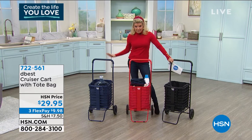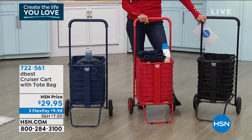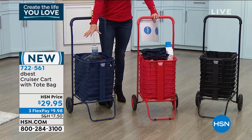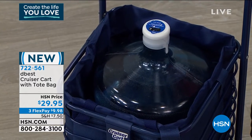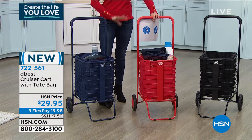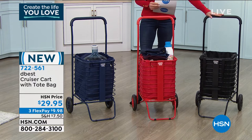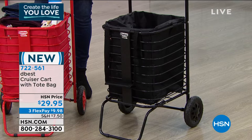About getting rid of plastic bags — you may look at this cart and say it doesn't look very large, but would you believe it holds an entire water jug, the kind you'd find at a water cooler machine? That's gallons and gallons. There are three color choices — this is called the Best Cruiser Cart. It comes with a tote bag and padded handles. We have blue, red, and black. It's only $29.95.